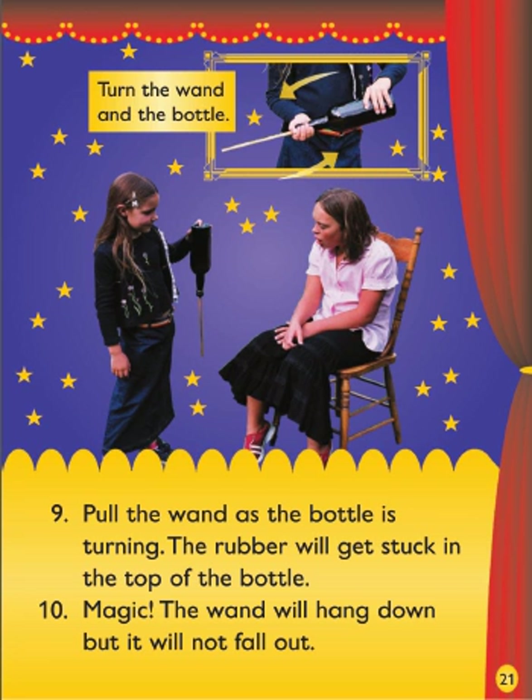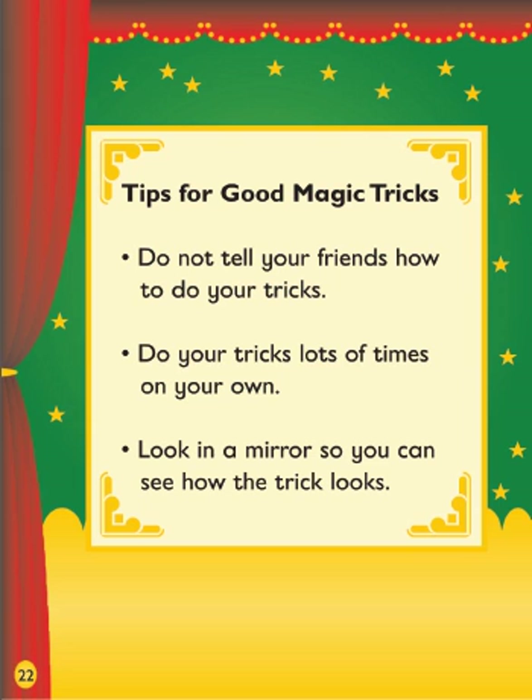Turn the wand and the bottle. Tips for good magic tricks: Do not tell your friends how to do your tricks. Do your tricks lots of times on your own. Look in a mirror so you can see how the trick looks.